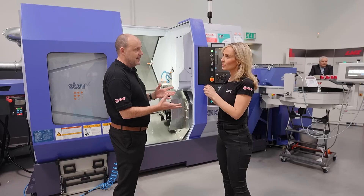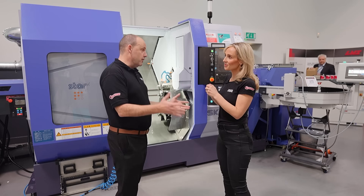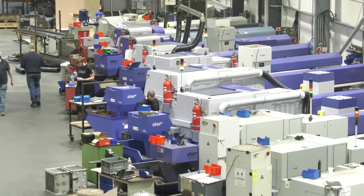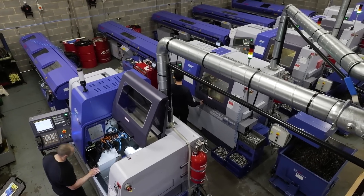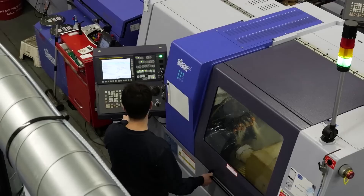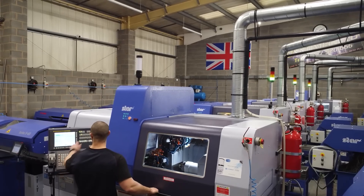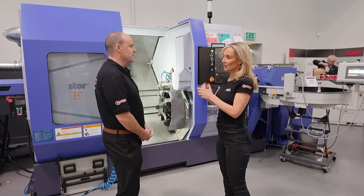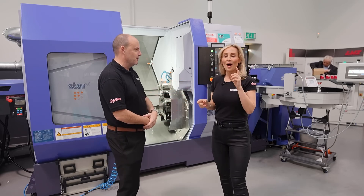Now by having this machine, if you're a STARS customer with a sliding head lathe shop — banks of sliding head lathes, as we've all seen — if that company needs a bigger bar diameter, they'd previously need to purchase from one of STARS' competitors. But now that's not the case, because STARS can supply that machine. There's great compatibility.